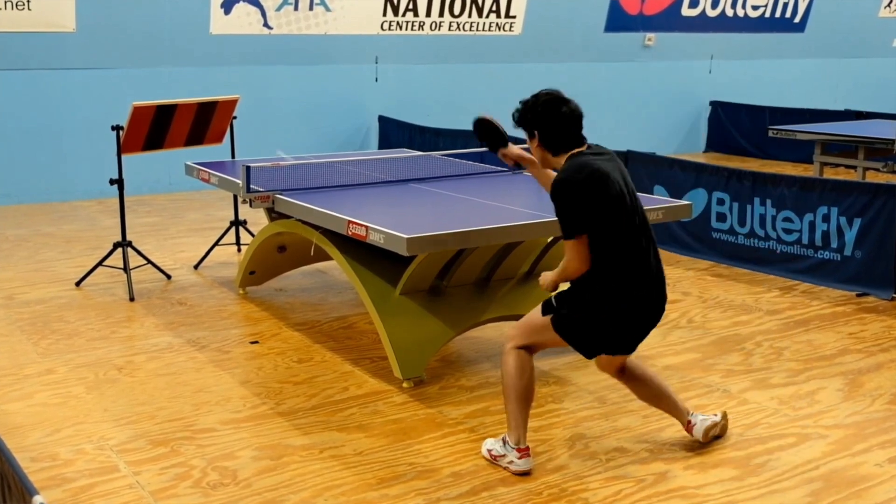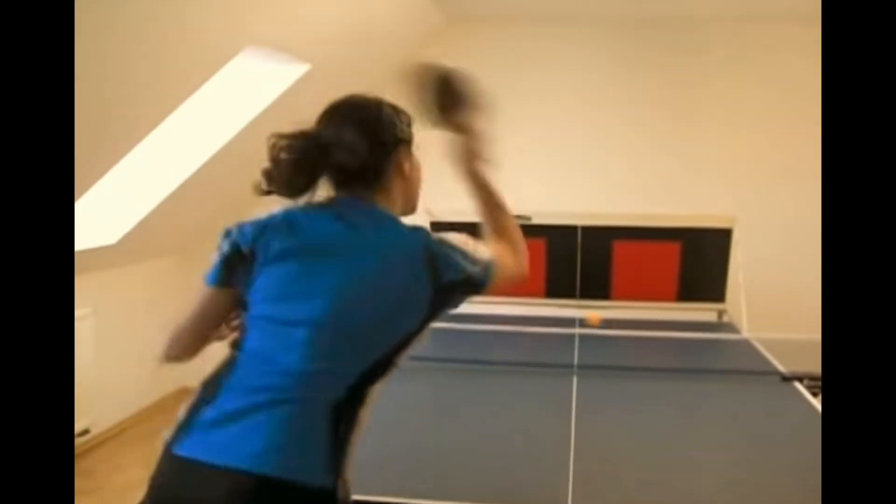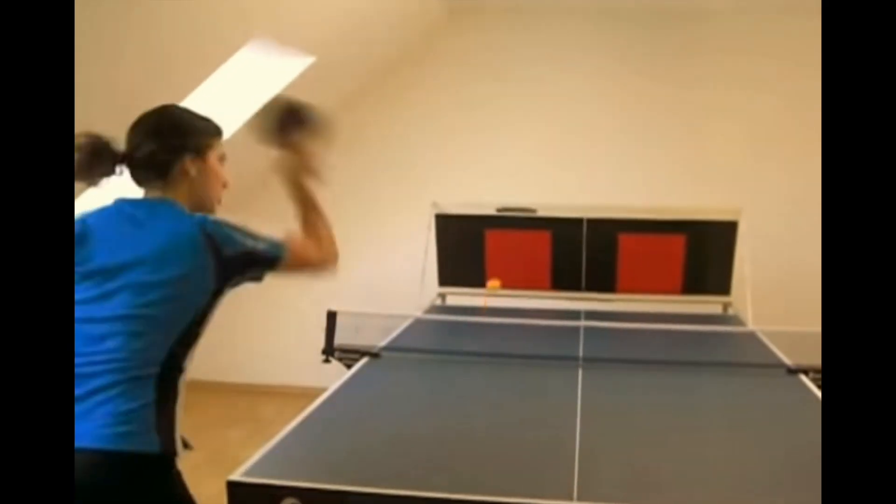Hello. So 8 months ago I bought this return board. I'd seen all these videos of people dunking it out with the return board, and at that point I didn't really have someone to practice with, so I figured why not.